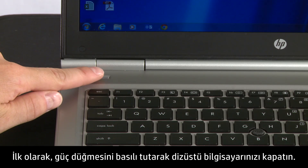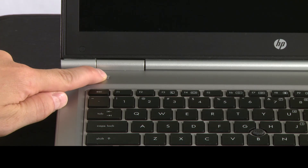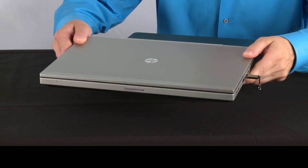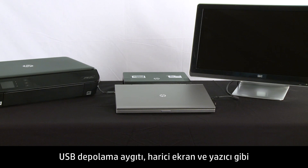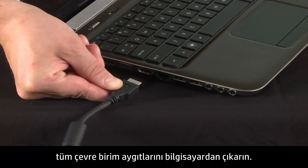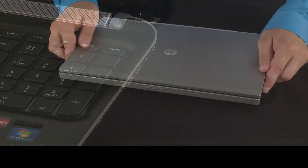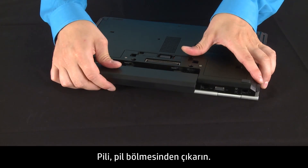First, turn off your notebook by pressing and holding the power button. Remove the notebook from any port replicator or docking station. Disconnect all peripheral devices from the notebook, such as USB storage devices, external displays, and printers. Unplug the AC adapter from the notebook.